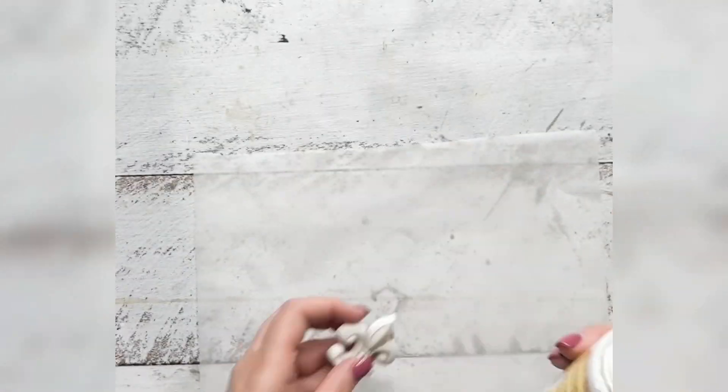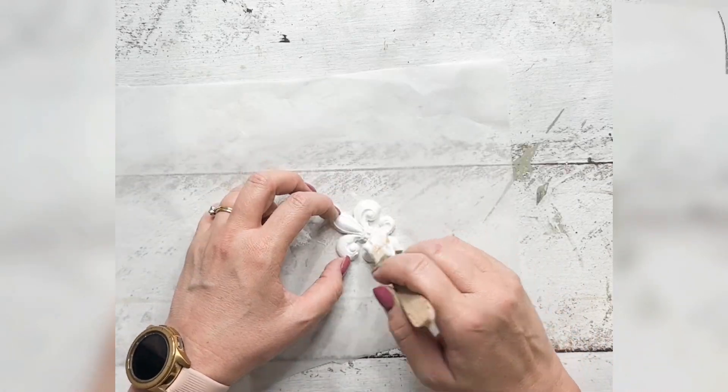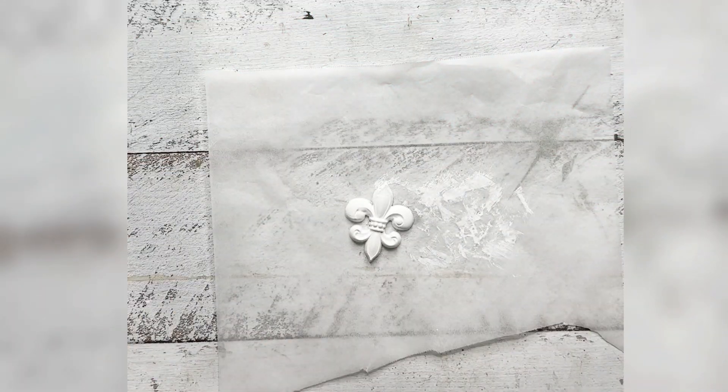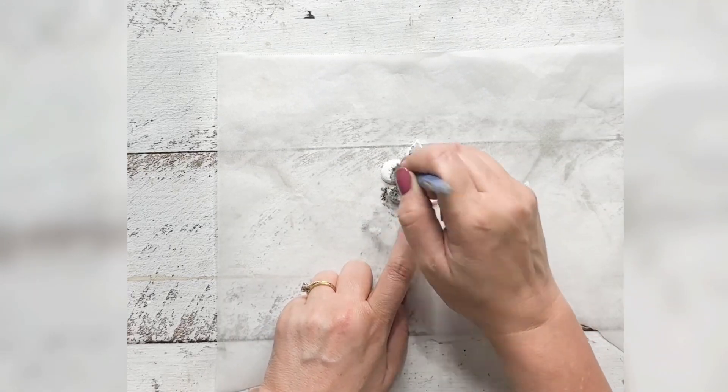Let's upcycle this basket. I'm going to be using the Dixie Bell chalk mineral paint in Cotton, and I've just pre-poured a mold from resin using the IOD fleur-de-lis mold. Hi, I'm Sam from raggedy bits.com and we're just upcycling this little tray today.